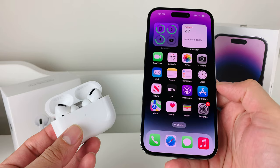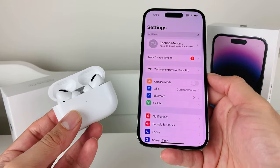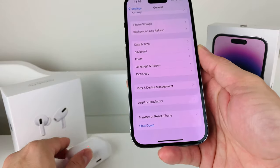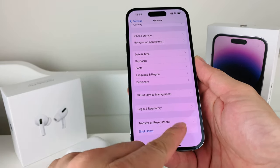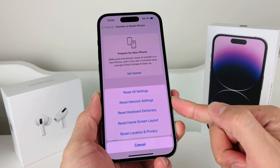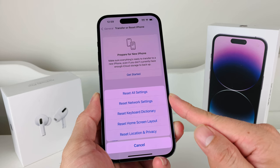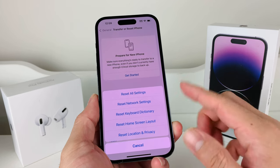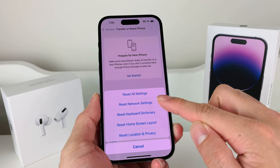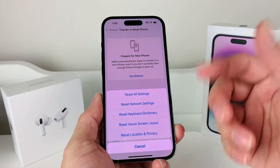If you still don't get that connection, the next thing to do is a network reset. Go into Settings, then General, then scroll down to Transfer or Reset iPhone and click on Reset. Before you do this, understand what a network reset does: it removes any saved network settings — your Wi-Fi settings, Bluetooth settings, VPN settings, and anything connectivity-related. It will not delete your photos, videos, apps, or anything like that. Once you click it, the screen will go black for about 30 seconds to a minute while it reloads the network settings, then return to your main screen.